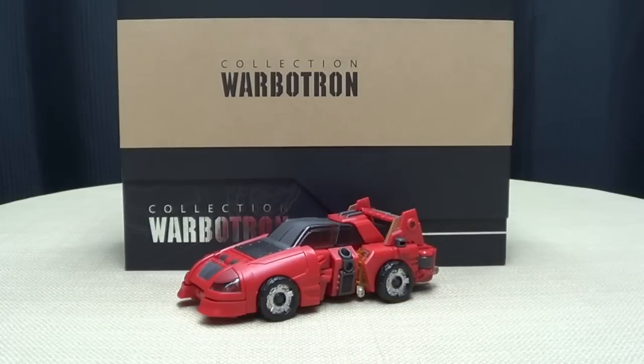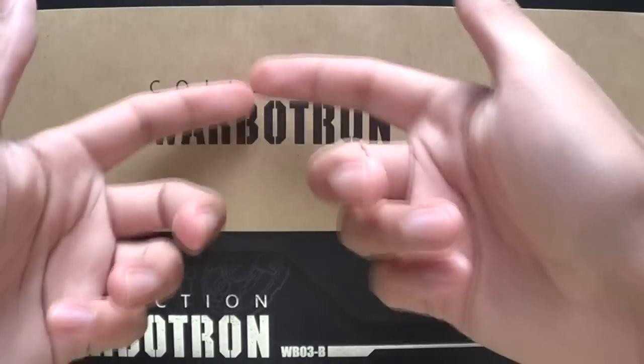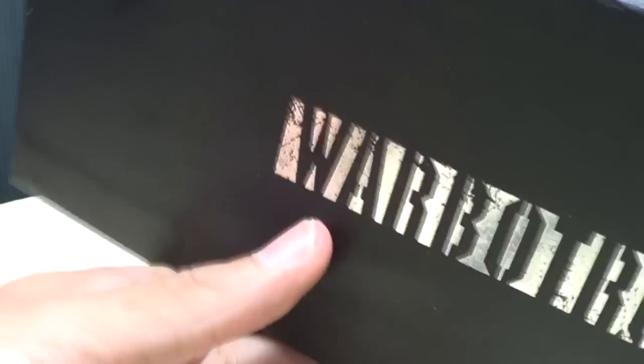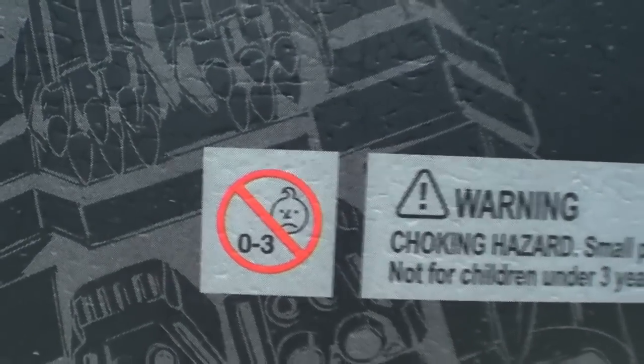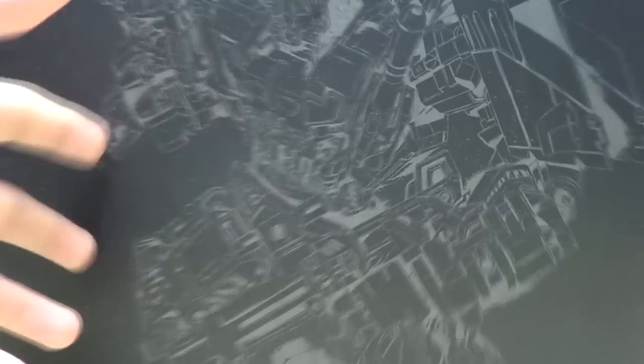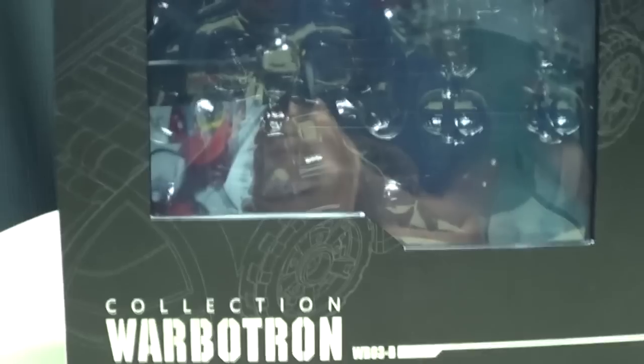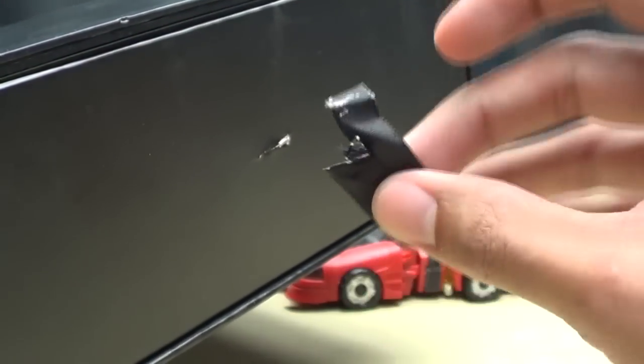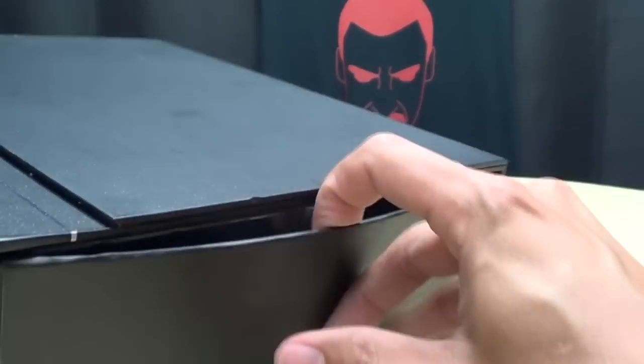So here we are, and first and foremost, as always, we'll take a quick look at the packaging. You have Collection Warbitron, you have this little slip thing on top of the box, and we are going to rip! Not much on the sides here, you just have Warbitron. On the back you have a picture of the combine mode. Raise the flap up and you get a nice piece of artwork of Speed Wheel. The tray does have a little pull tab so you could pull the tray out, but it ripped clean off. But you can still slide the tray out. Very nice premium packaging.